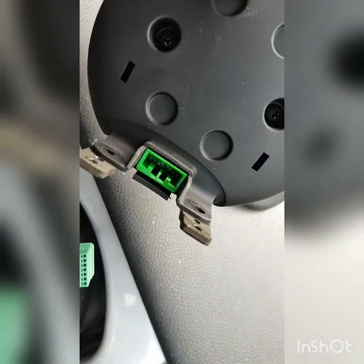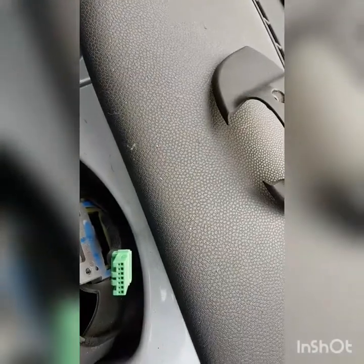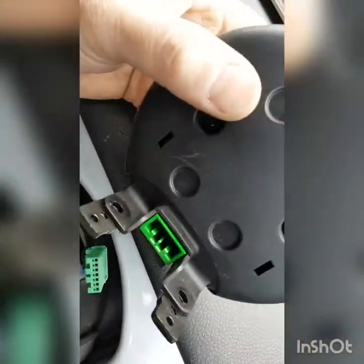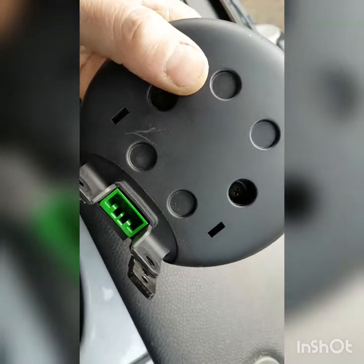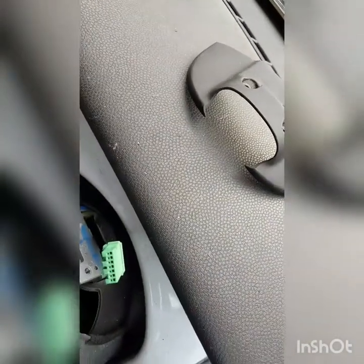On the back of the clocks you can see where it plugs in — you can only put it in one way, so it's not something you'll get wrong. Get the new one — it looks exactly like the old one — and plug it back in. Simple as that.